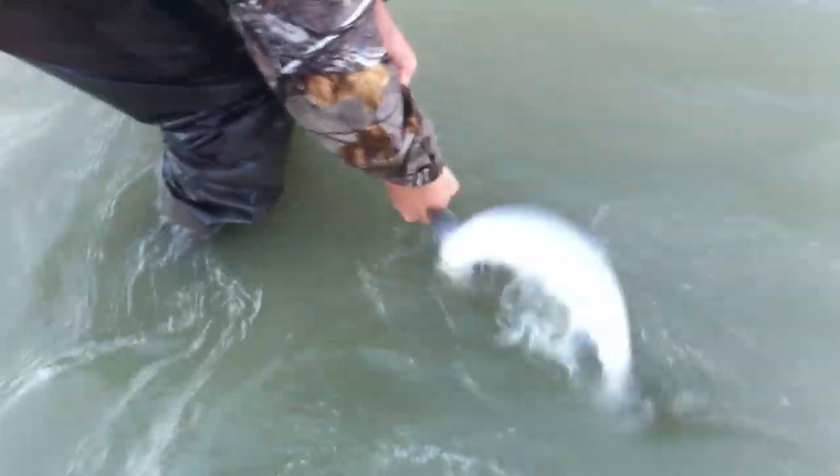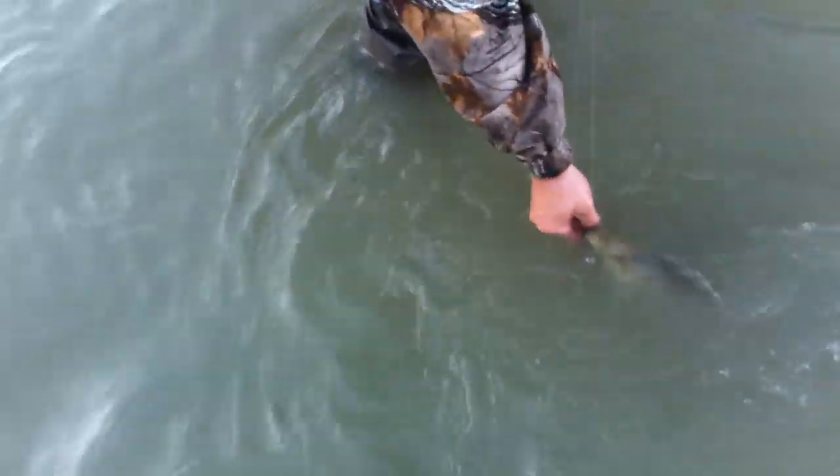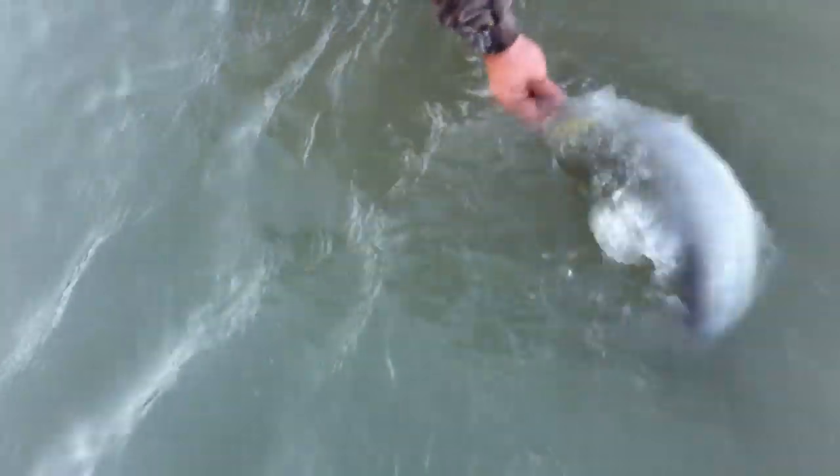Leave them in the water, guys — no need to drag these things on the beach to release them. And barbless hooks. Get a grip on it without tying yourself in a knot there. There you go, that's how it's done.